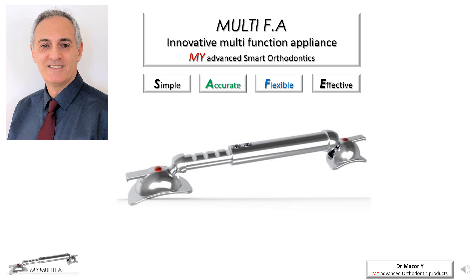Hello and welcome. My name is Dr. Mazor Yoav and I am proud to introduce to you the Multi-Function Orthodontic Appliance — an advanced, innovative, multifunctional, effective and easy to use appliance.